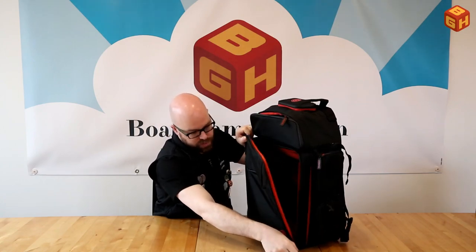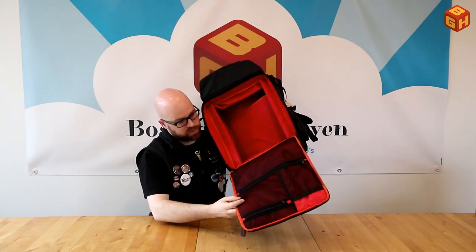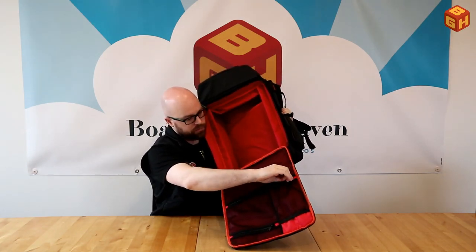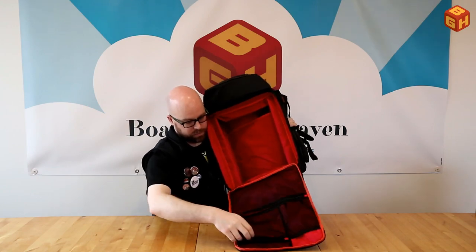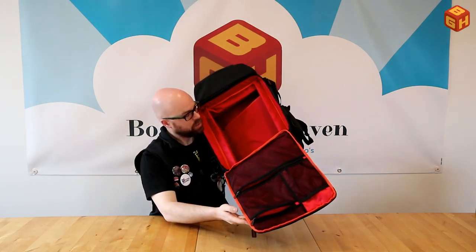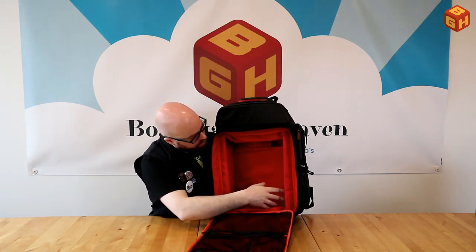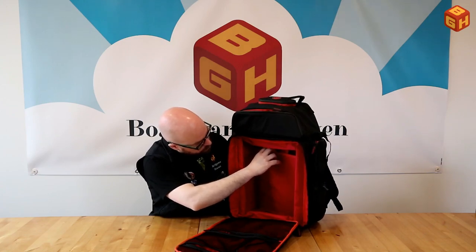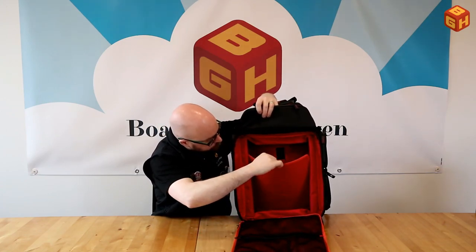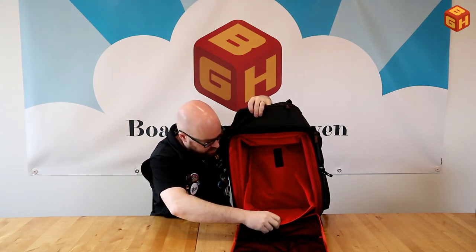The main compartment itself is really big. The lid has mesh pockets — zip those open and there's a rubber band elastic inside, plus another compartment, giving three pockets to hold extra stuff. The main space in the back is already large enough to fit a big game, and you can expand it even further using a hidden velcro-secured bottom reinforcement panel.